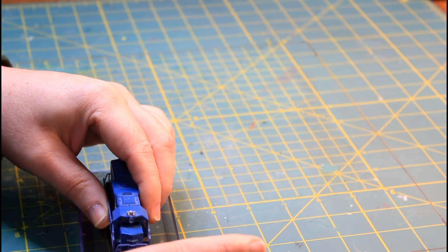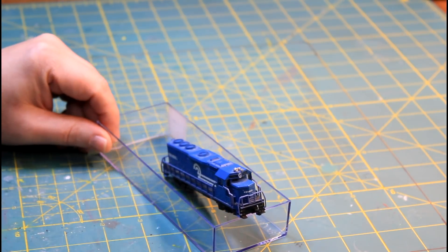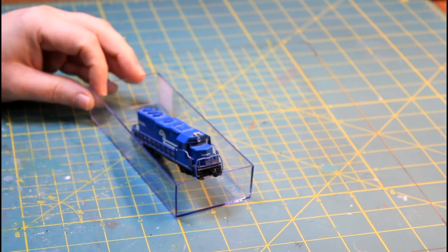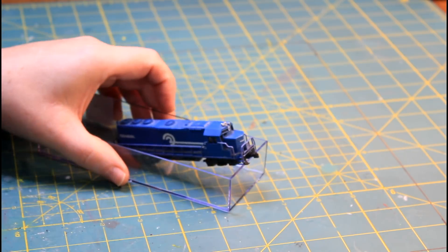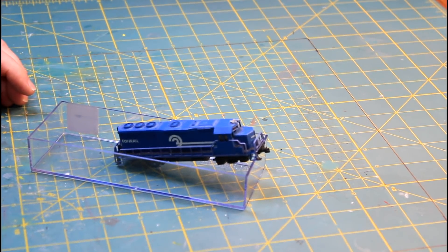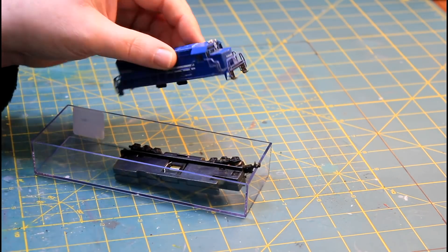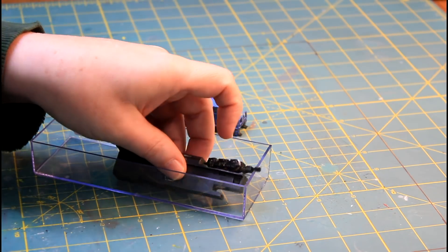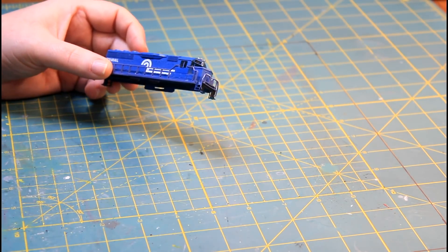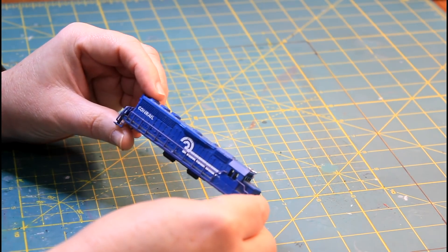I'm going to strip down this whole thing, starting with removing the shell from this locomotive — it's just easier to handle. What I have here is a case from a train car or locomotive. I'm going to set the front steps right on the edge of the case, raise it up, and drop it down, and it comes right off. Some of them might be a little harder; you may need to do that on both ends a couple of times, but it will come right out.